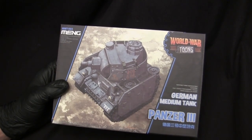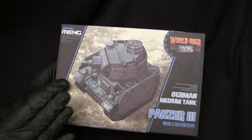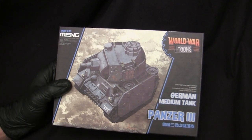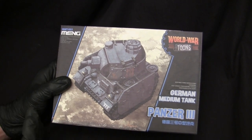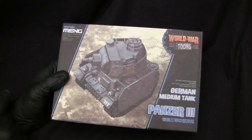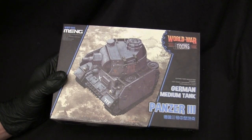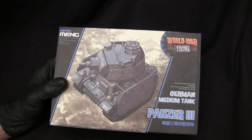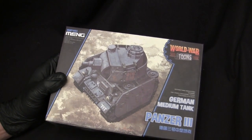These World War Toons models are known to be extremely easy and simplistic to put together. From what I've been told, the newer generation kits like this one are even simpler compared to some kits from their first generation lineup, which were already really easy to put together. I picked this one up off eBay for around $19 to $20, which is basically the going rate. You can find them anywhere from the high teens to the mid-20s depending on the vendor and location.